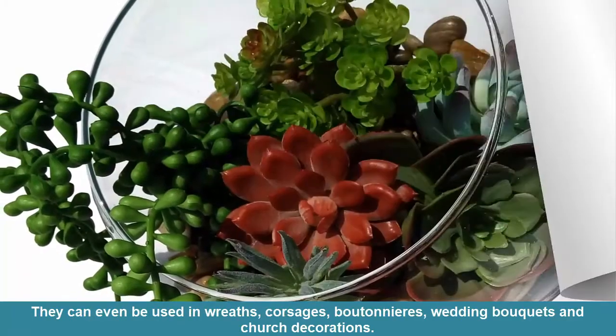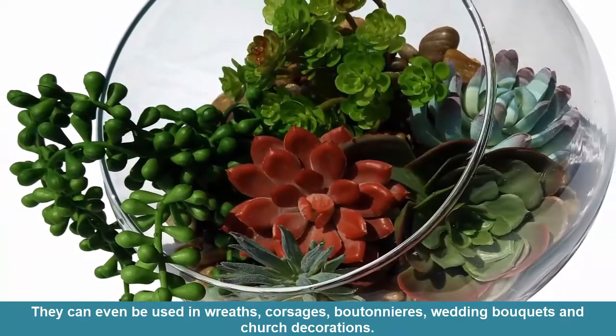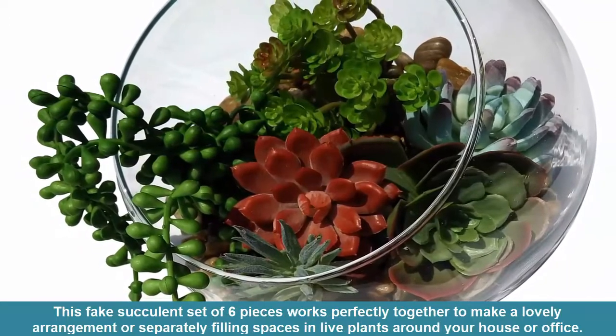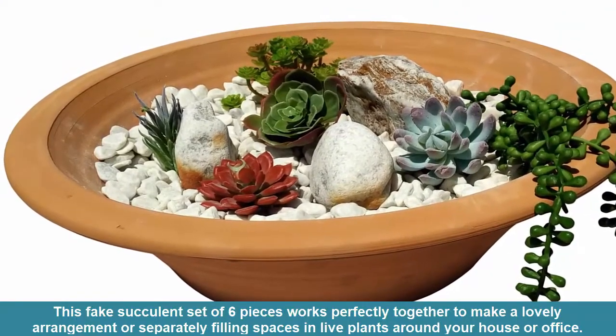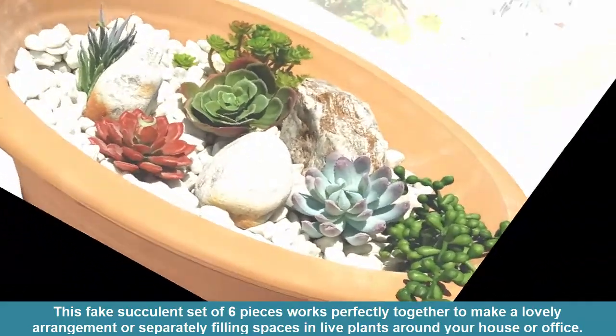Corsages, boutonnieres, wedding bouquets, and church decorations. This fake succulent set of six pieces works perfectly together to make a lovely arrangement, or separately filling spaces in live plants around your house or office.